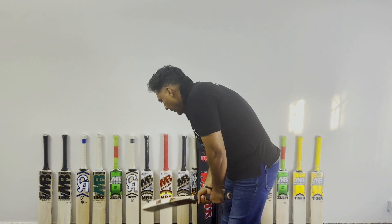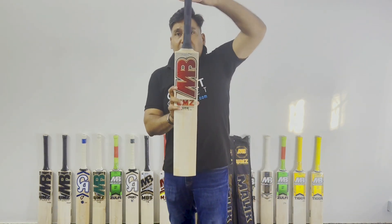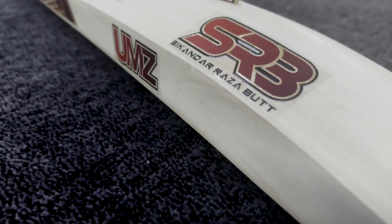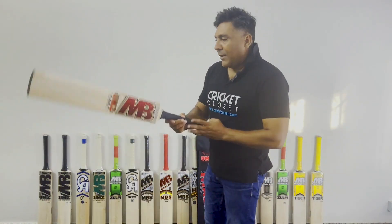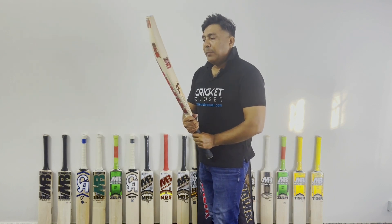The handle is semi-oval. The bat's base weight is around 2.6, but it feels like 2.4 to 2.5 after the bat, because it is not just weight — it is balanced. So that was the review of the UMZ SRB edition.